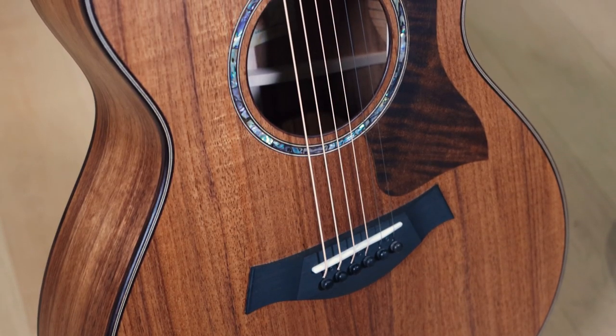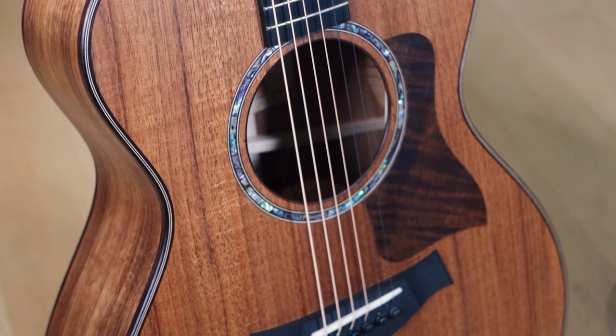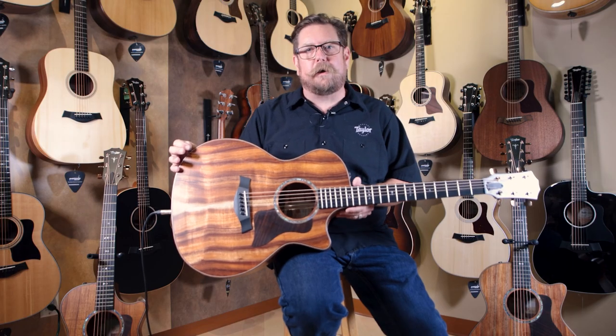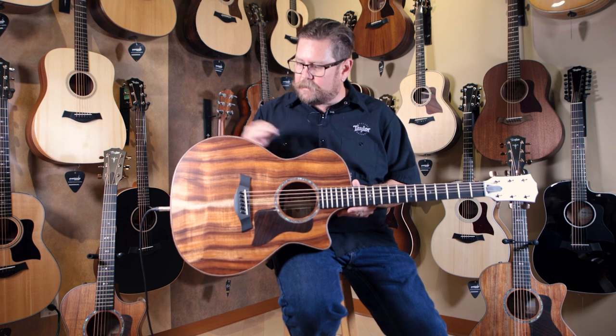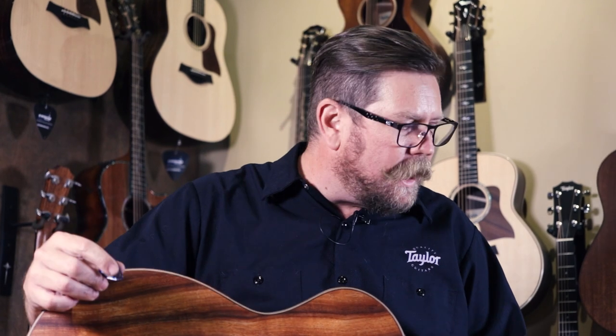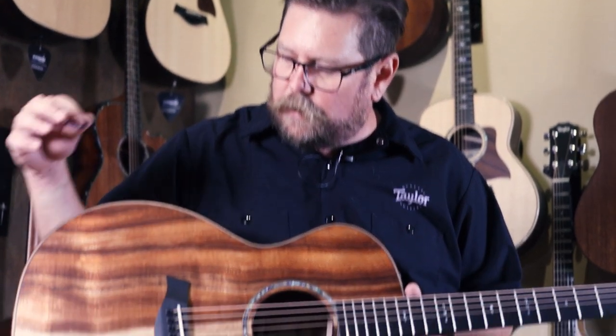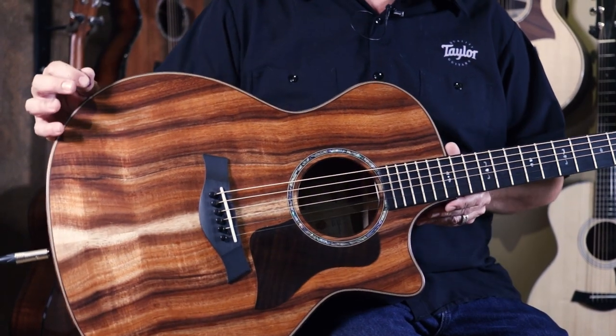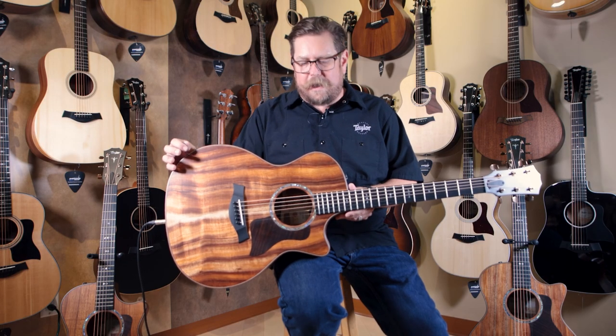This guitar is really unique in the fact that it's actually a satin finish — an open pore satin finish. Andy Powers, our master luthier, designed this guitar to have a very rich, loud projection. There's a lot going on as far as really interesting notes. The open pores of this guitar really allow it to resonate and bring out really interesting tone and sound from the body of the guitar.